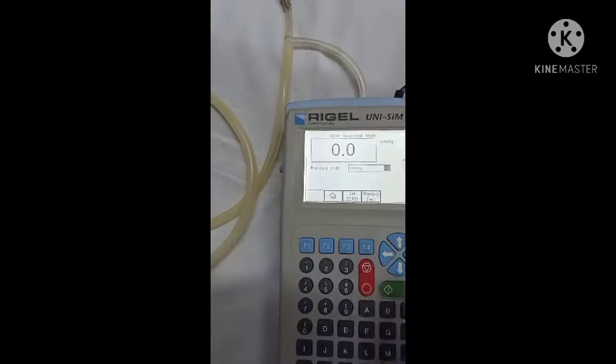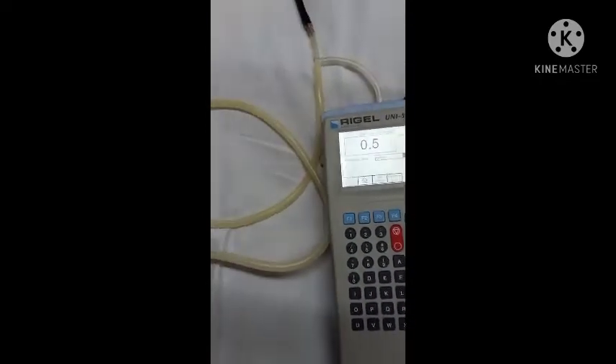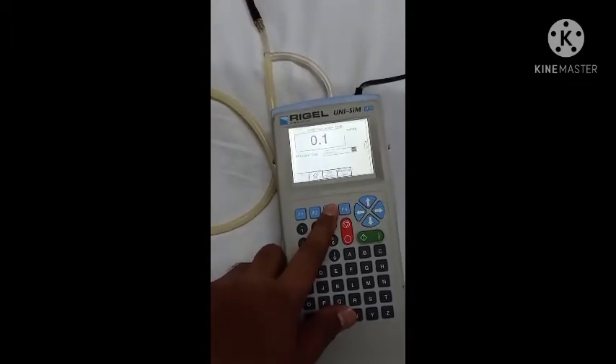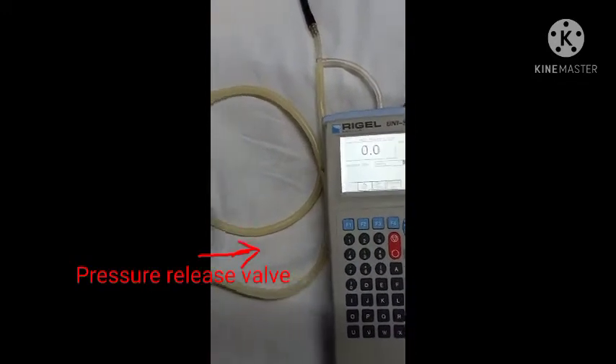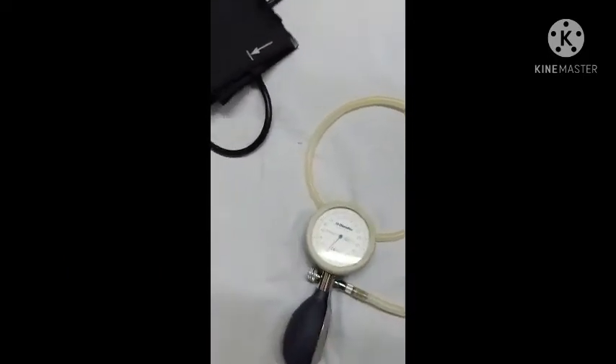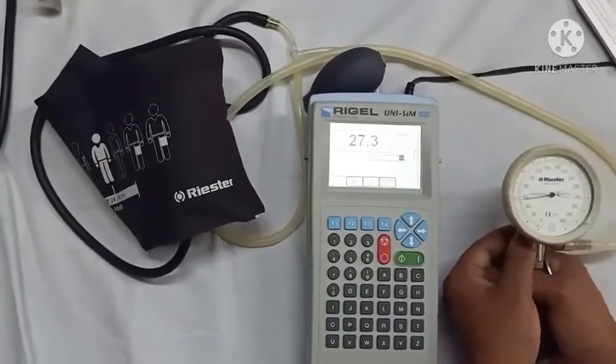Now you can see the display is showing 0.0 mmHg. You can change the unit by using the right and left keys. If the display is not showing zero, we can get zero by pressing the F3 key. Before starting the calibration, we will tighten the pressure release valve so that air cannot leak through the valve.